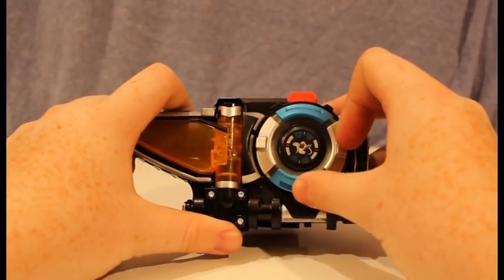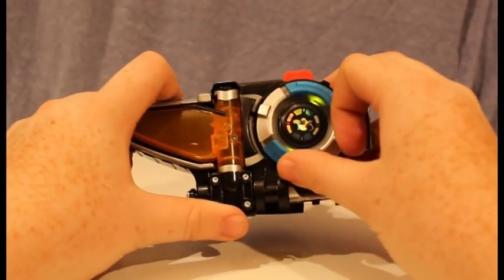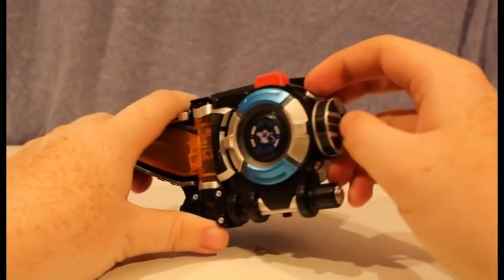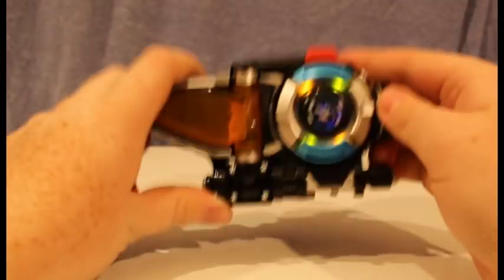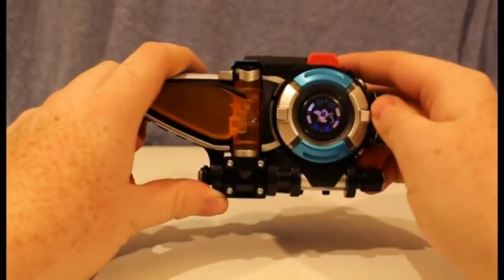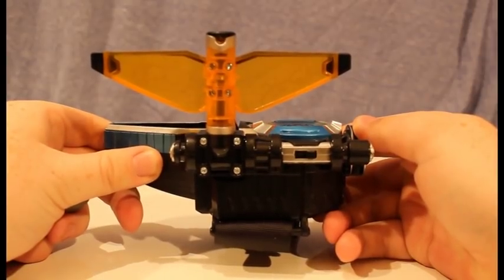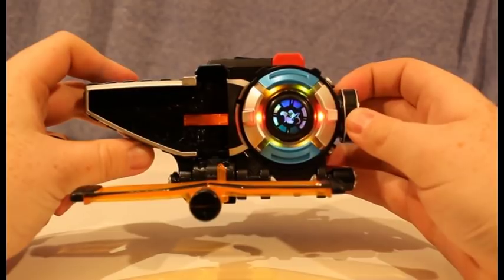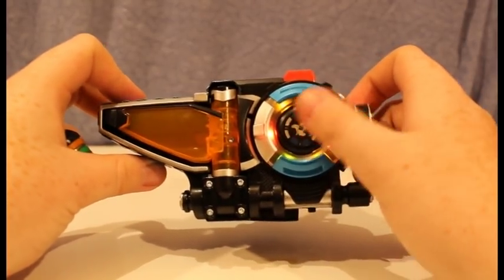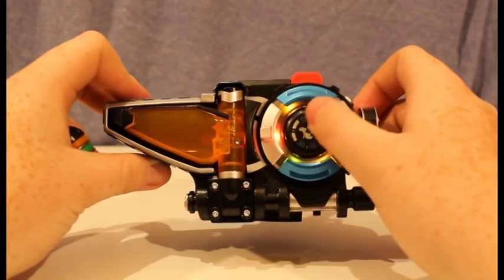Rangers, it's go time! Are you ready? Say it's morphin' time. It's morphin' time. Unleash the beasts. It's morphin' time. Let's go. Rangers, it's go time.